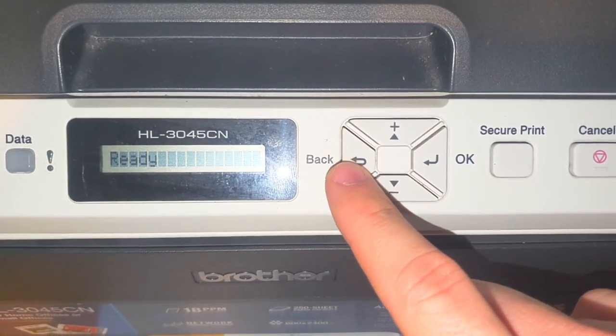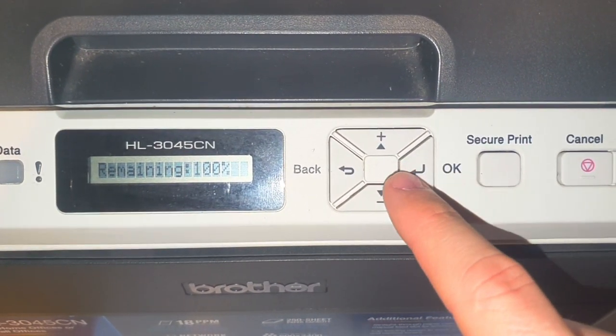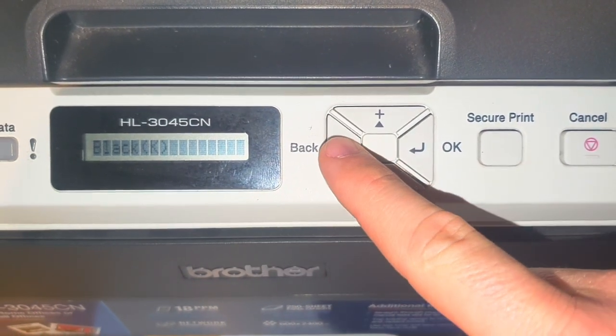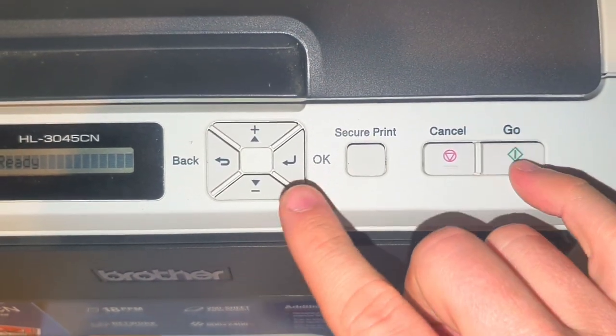So we'll go back out now. If we go into machine info and parts life, drum life black remaining is now at 100%. There's also a second maintenance menu — just for curiosity's sake — if you press go and down.